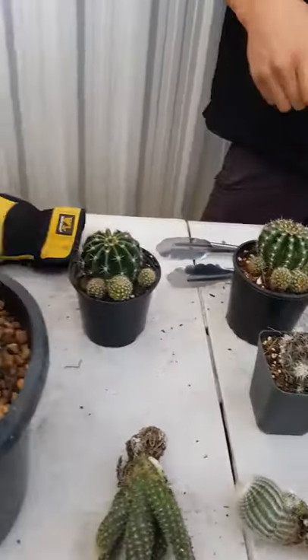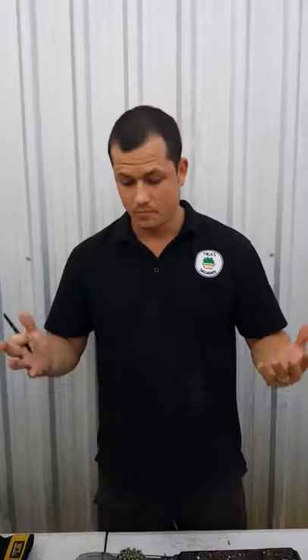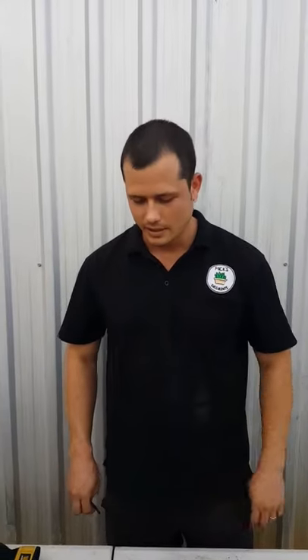I tend to find pups are easier and quicker to grow because they've really got that head start. Hope you find that helpful — give it a go if your cacti at home have got some pups on them. It's still quite warm, so it's a good time to do it. Safety first when handling these guys, and have a great week!